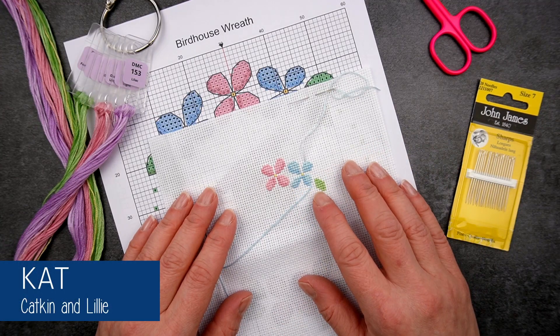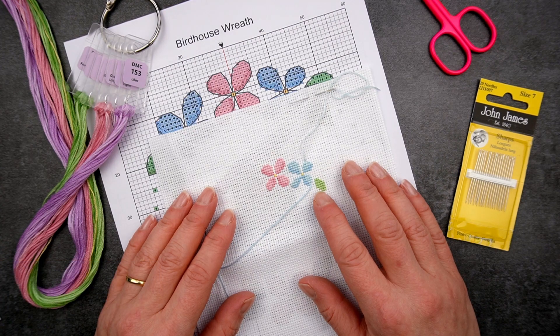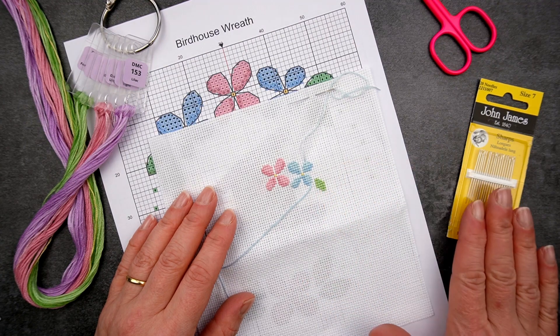Hi there stitchy friends! I'm Kat from Katkin & Lily bringing you all the best tips, tricks and tutorials so you can get the most joy from your stitching. Now if you've ever struggled to make those quarter and three-quarter stitches where you need to go into the middle of a block of Aida, then I'm going to show you how to make it easier using a sharp needle.